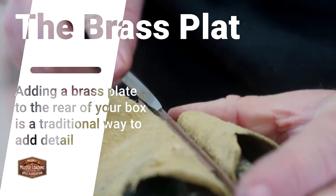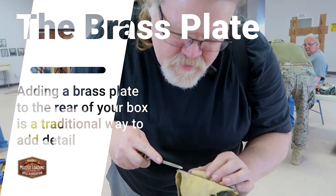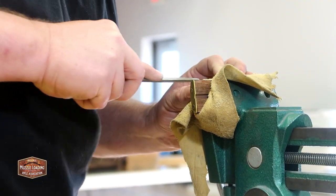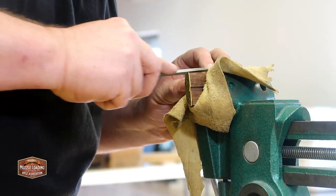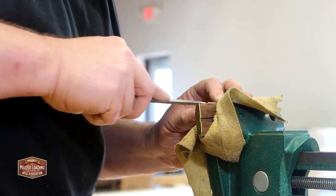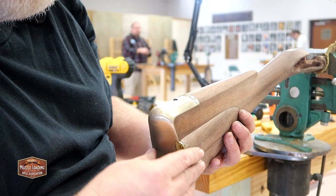Another way to add detail to your Kibler Colonial patch box is to add a brass plate to the rear of the patch box so that your patch box and your butt plate are a little more cohesive, connecting the brass plate with your brass butt plate. Here we see a student as he's filing the joint between the patch box and the brass plate to match, so the brass plate will fit evenly into the stock of his Kibler Colonial kit.